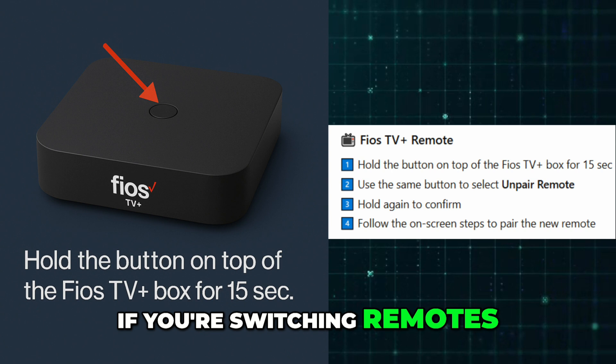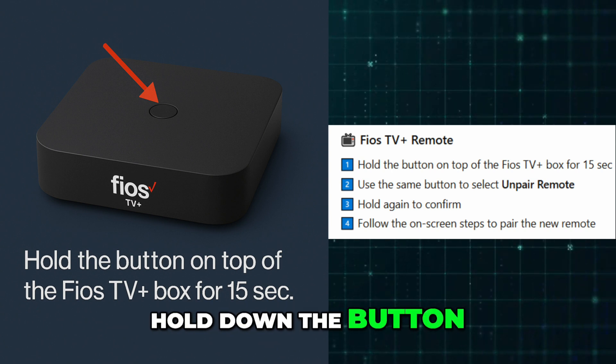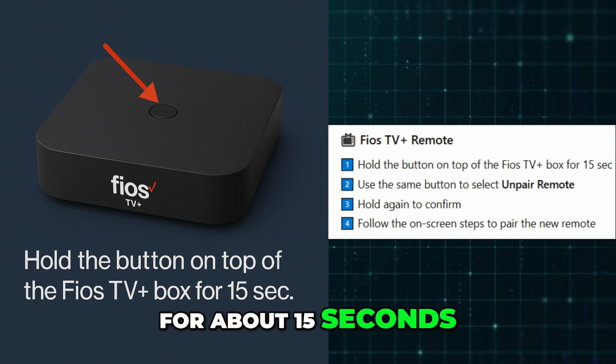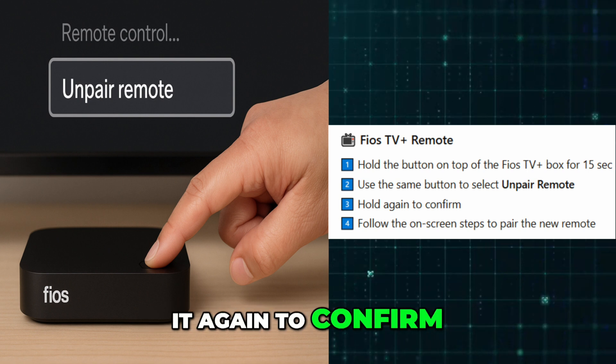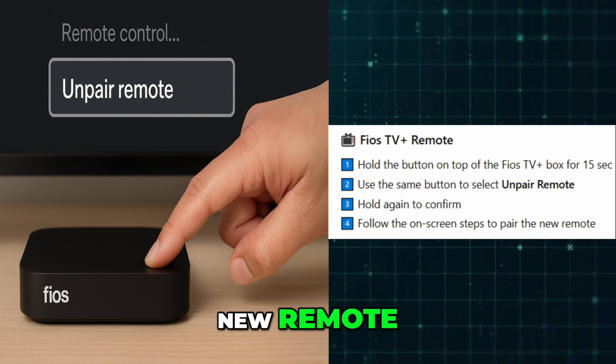If you're switching remotes, you'll need to unpair the old one first. Hold down the button on top of your Fios TV plus device for about 15 seconds. A menu will pop up — use the button to scroll to unpair remote, then press and hold it again to confirm. Once it's unpaired, the system will guide you through pairing your new remote.